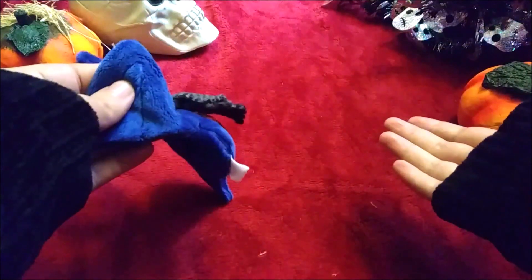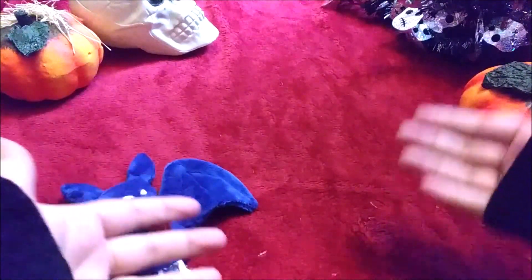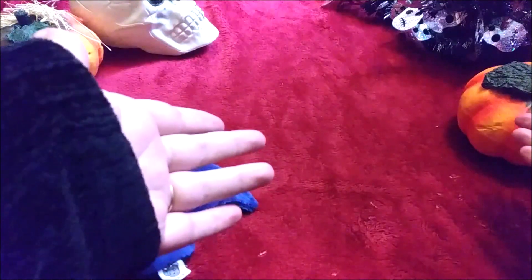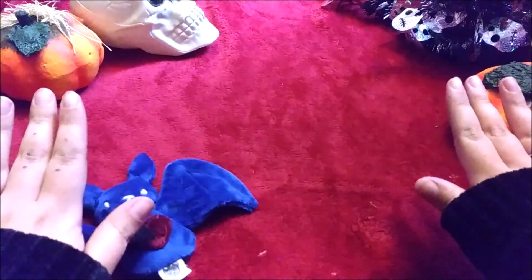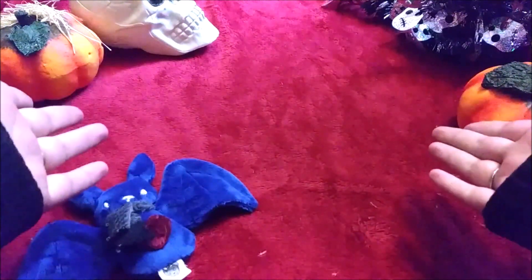I basically was really trying to save a video so I could have a big haul and show you guys what I've been making instead of just a few. But clearly if I keep thinking that way, I would never post a video ever again. So it's Spirit of Halloween, October. I just had to make a video already.